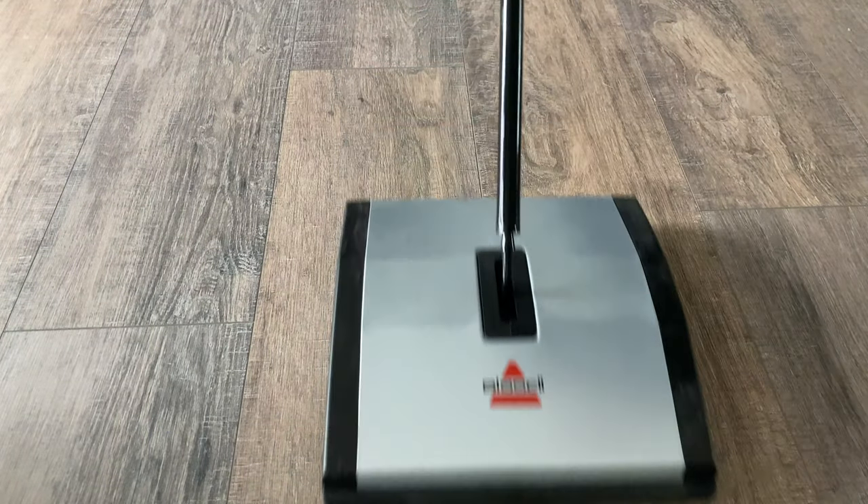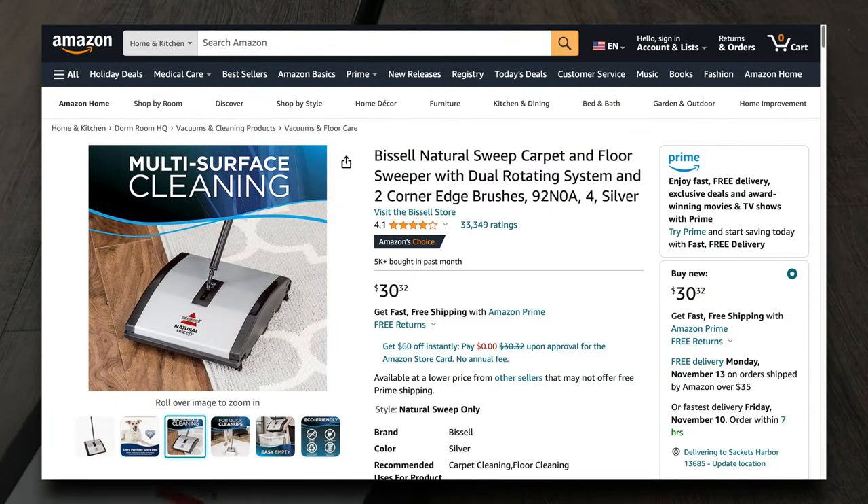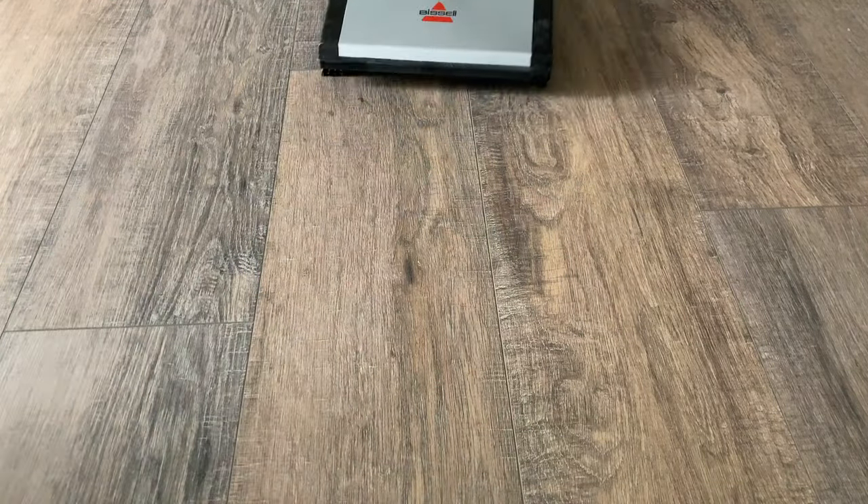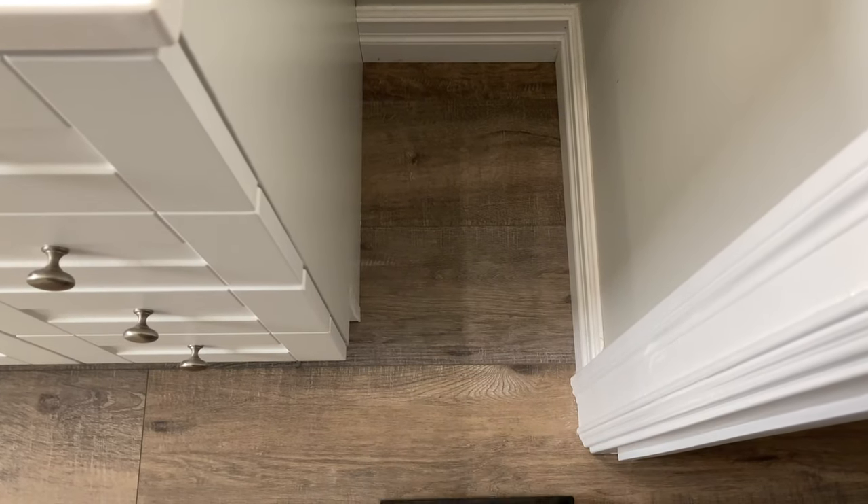Now, it might seem unusual, but the Bissell Natural Sweep Carpet and Floor Sweeper is a great gift idea. However, you've got to be tactful in how you deliver it. This is more of a stocking stuffer, or perhaps a random surprise.